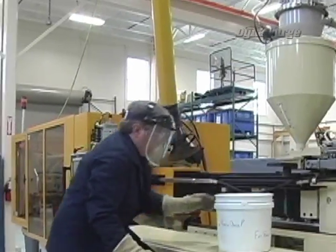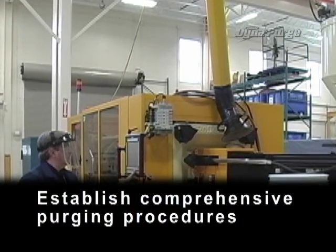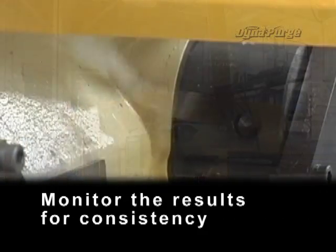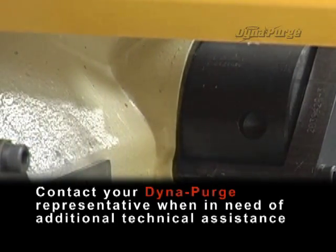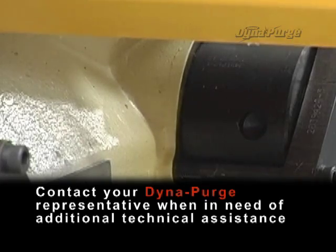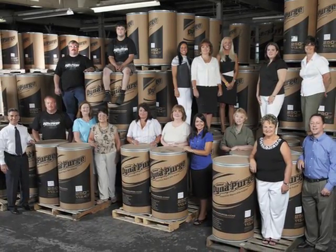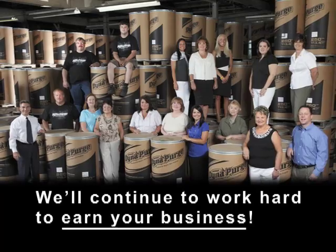To ensure excellent purging results, always remember to establish comprehensive purging procedures, properly train personnel, monitor the results for consistency, and contact your DynaPurge representative when in need of additional technical assistance. Thank you again for your trust in using our DynaPurge products and services. We'll continue to work hard to earn your business.